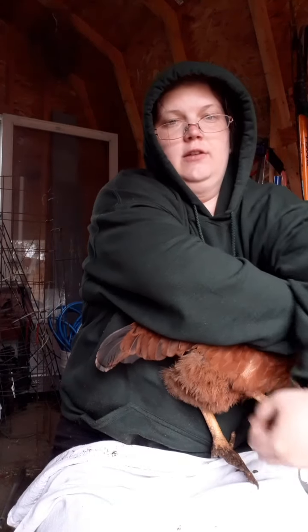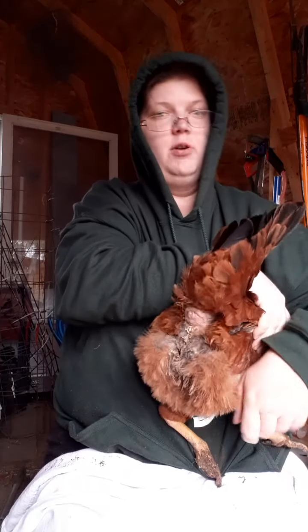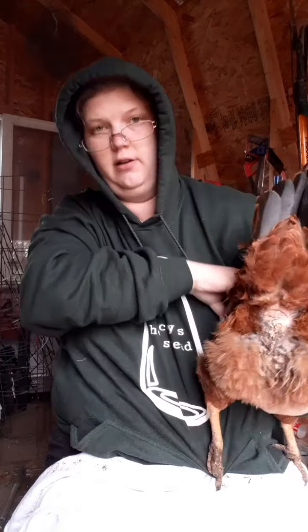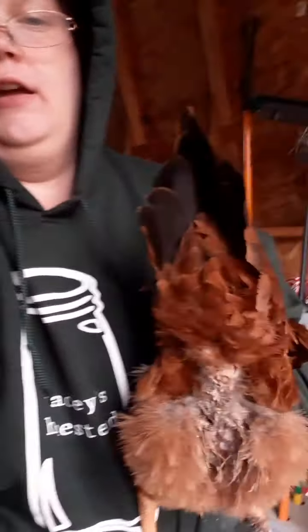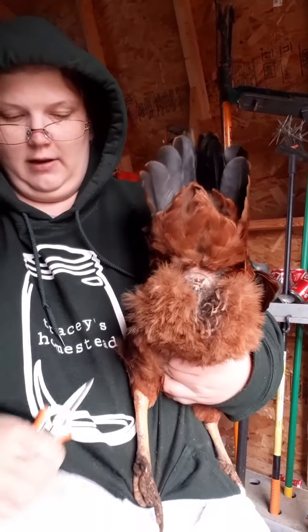She's got a dirty bottom. So this is her bottom, and as you can see it's gotten pretty ucky. We're gonna just gently keep her wings down and hold her there, because we don't want her flapping on me while I'm doing this.